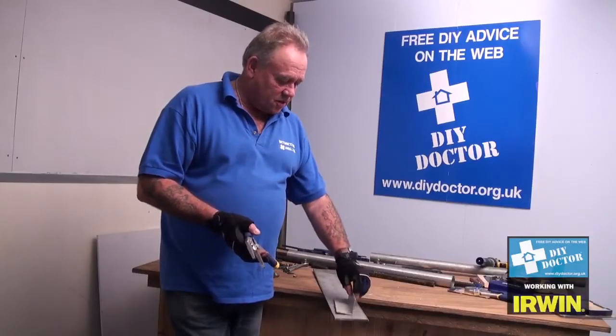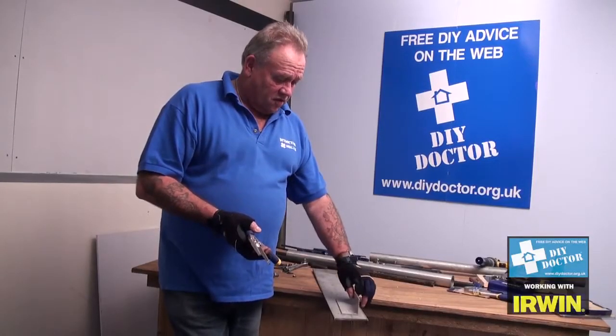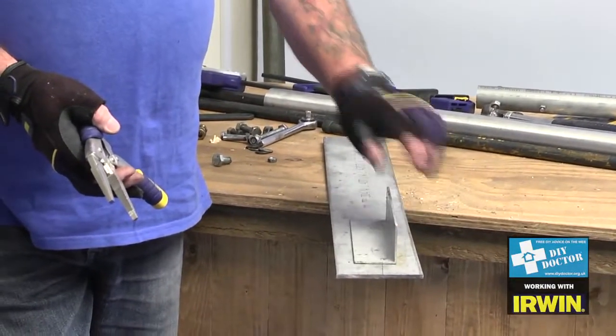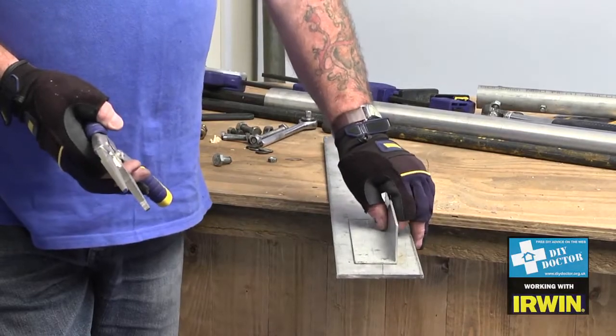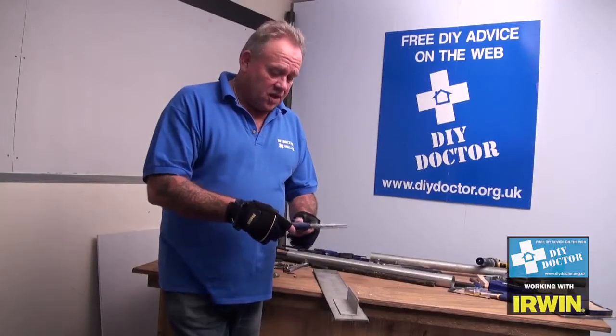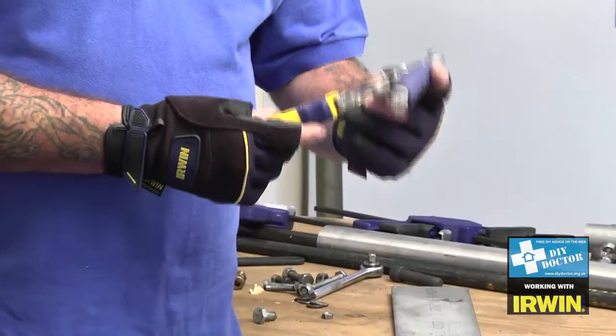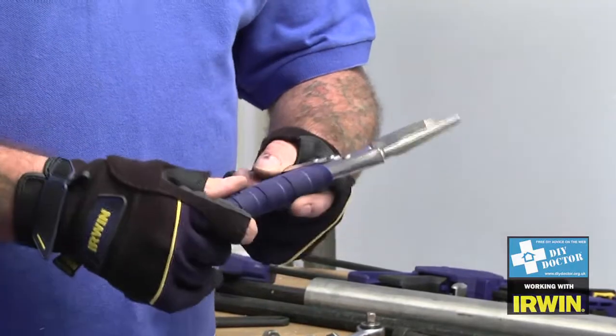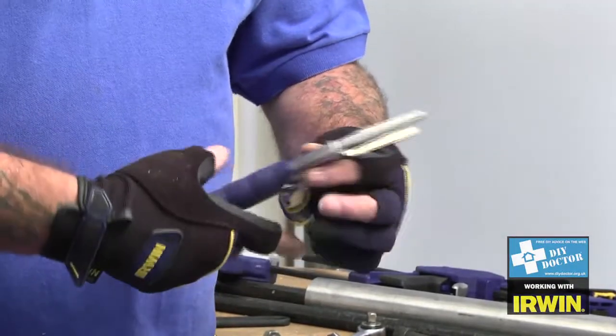Today's DIY job is to fix two surfaces together. In this case I've got a bit of an angle iron to either be welded, screwed down, or riveted onto this piece of sheet steel. No better tool to use than the Irwin Vice Grip Long Nosed Fast Release Locking Pliers. Superb tool.